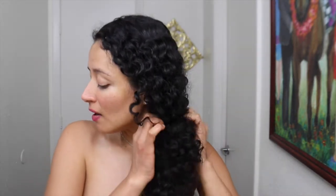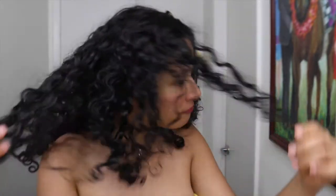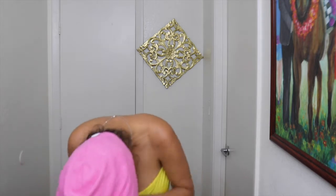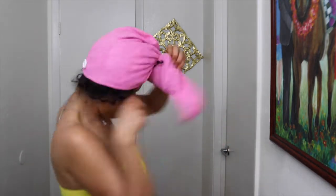Ok, mis crespitas bonitas, el primer paso que voy a hacer es sumergir una toalla de microfibra en agua tibia, no caliente. Y luego me la voy a poner en el cabello, sobre toda mi cabeza, alrededor de 5 minutos.